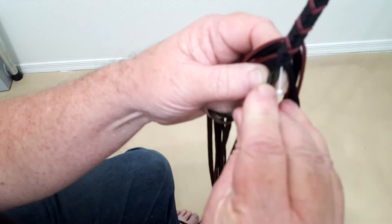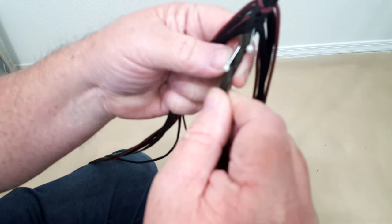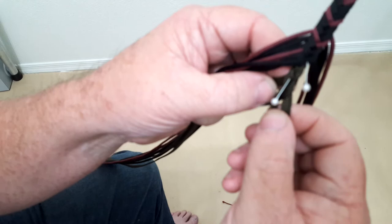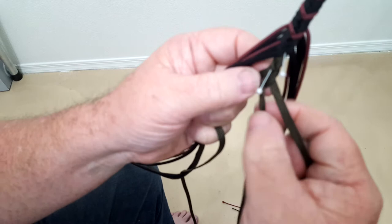I'm going to move the pin to where I want the whip to taper down so that I can further refine the taper in this area. I'll put the pin up here and unplate a ways up — that's where the two strands are pinned together, with the two top strands pinned to each other.